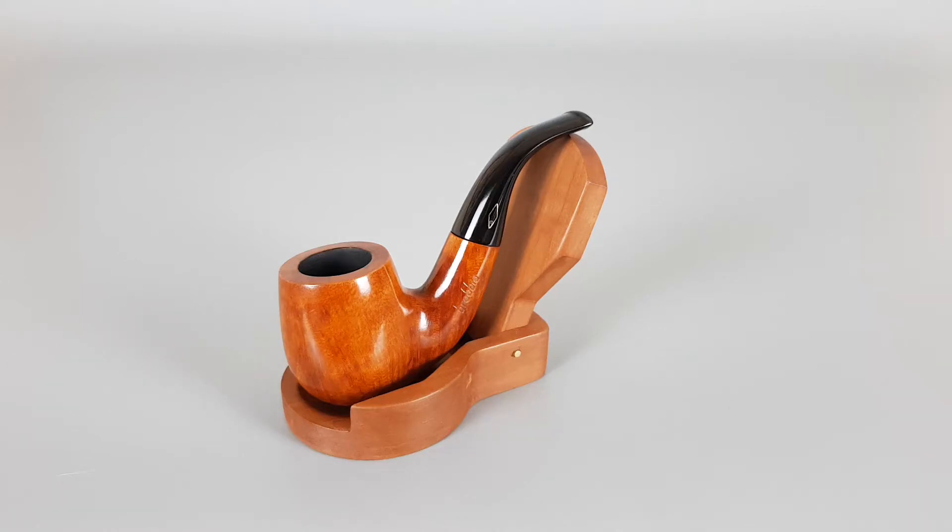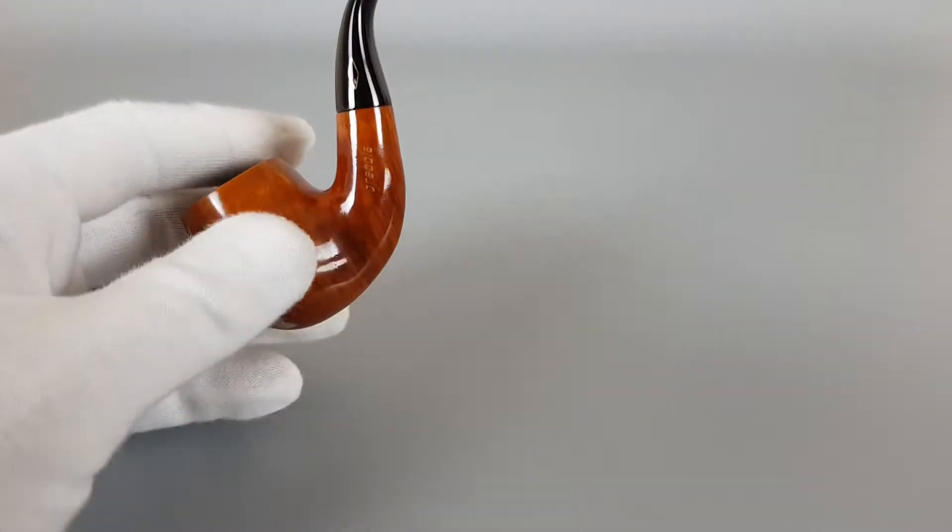Hello and welcome to a new pipe presentation video. Today we're having a closer look at an Italian pocket-sized pipe — the beautiful Brebia Lord series. Smooth natural finish, bent shape, unfiltered with a stinger, barely used so close to mint. Short and sweet.